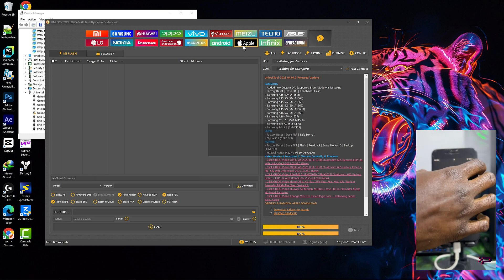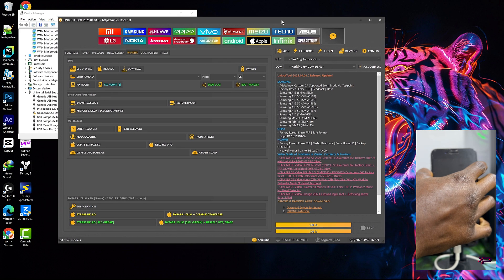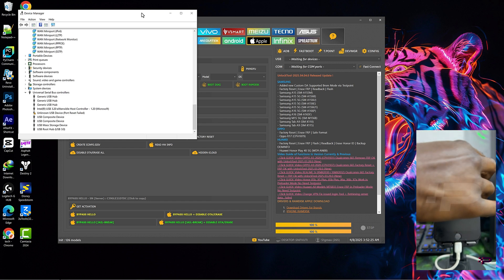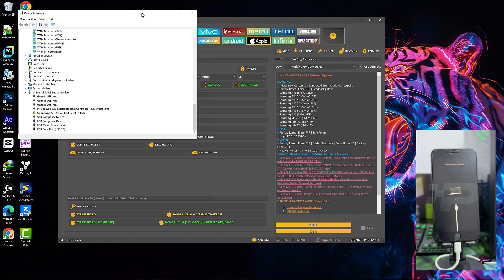The first thing we need to do is to put the device in recovery mode. As you can see, the device is currently in normal mode or passcode mode. So let's put it into recovery. You can turn off the device and hold the volume down, then connect the device. Keep holding the volume down so the device boots up into recovery — that is for iPhone 7 series. Now we have our iPhone in recovery mode.